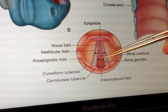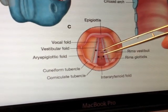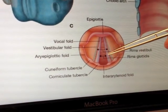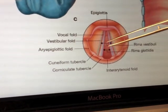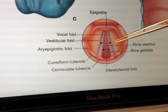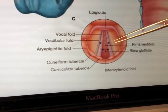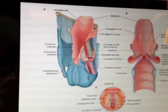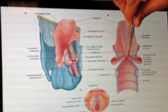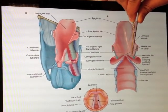This space is called the rima — rima means cleft or crack — the rima glottidis. And the space between the vestibular folds is called the rima vestibuli. So on the diagram, we would have represented our rima glottidis there and our rima vestibuli here.